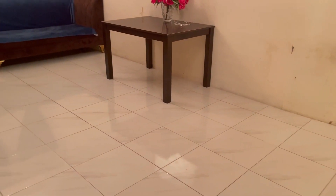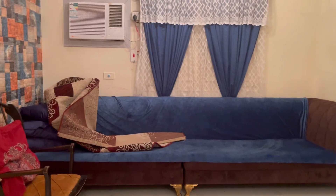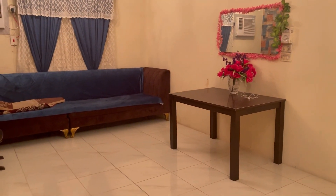Today's vlog is starting with my hall. I'm cleaning, cleaning and cleaning. I'm going to make a video with you and sharing my channel with you.